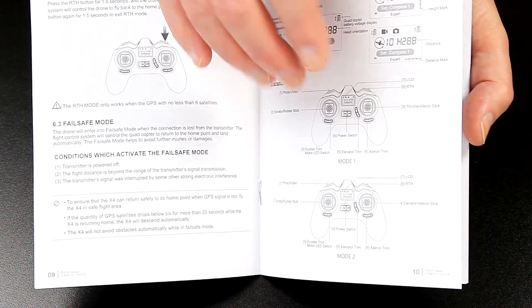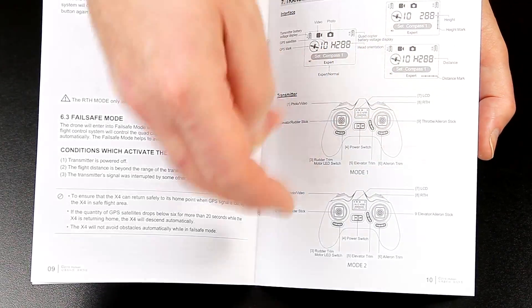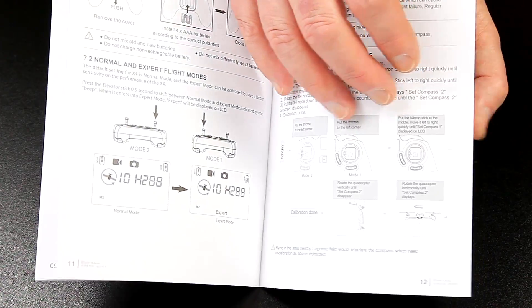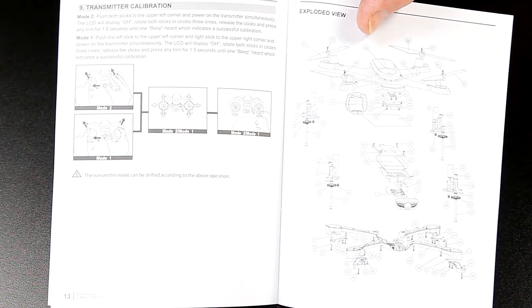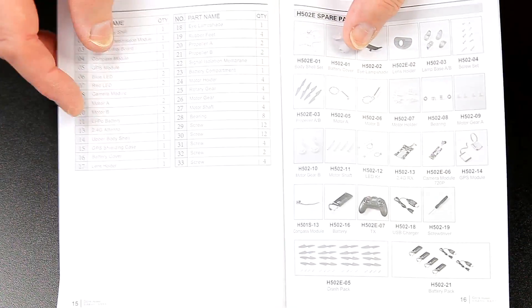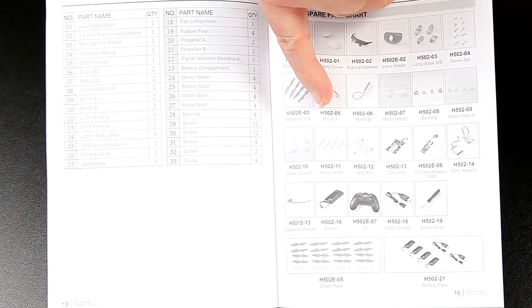It flies in Mode 1 and Mode 2 — I usually fly Mode 2, and I'd imagine that's the default. Very simple, neat, clear instructions — absolutely superb — including how to calibrate the transmitter and an exploded view of all parts. The parts are marked on one side and you flip back to find the part number and description. Absolutely, as usual, Hubsan have done a brilliant manual.